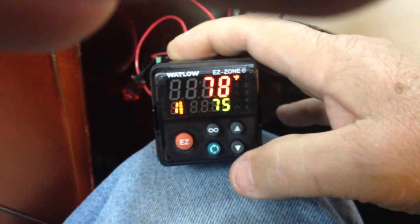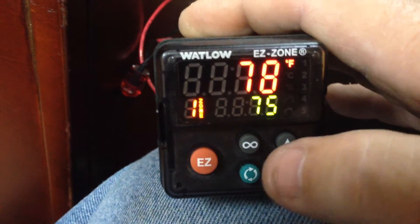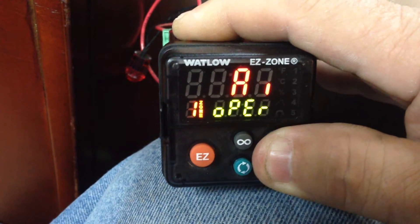How to do a hard reset on a Wantlow Easy Zone. Hold both buttons in until you see 'Set'.